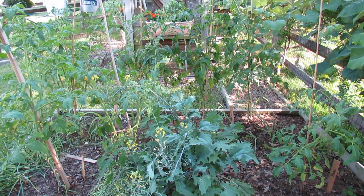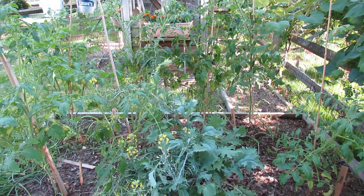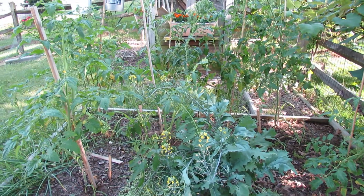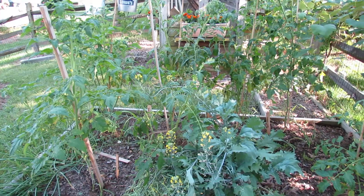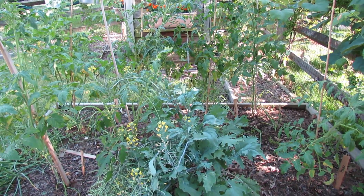Welcome to the Rustic Garden. Today I want to talk about yellowing tomato leaves in high heat. For the last 10 days we've had 85 degree weather with high humidity. Today the heat index got up to 100 degrees, yesterday it was 95 degrees.